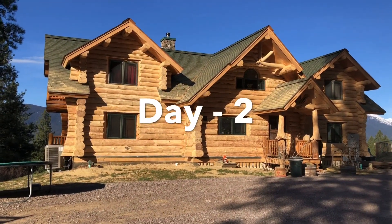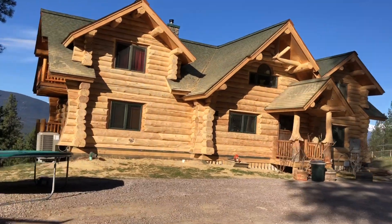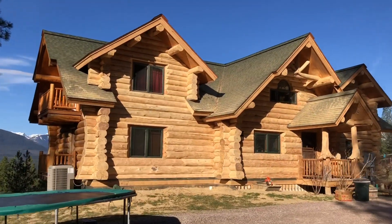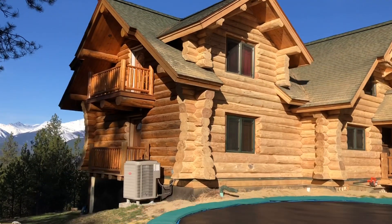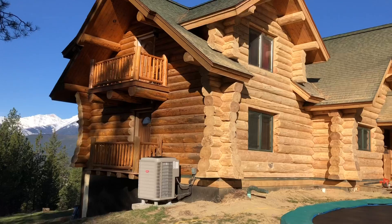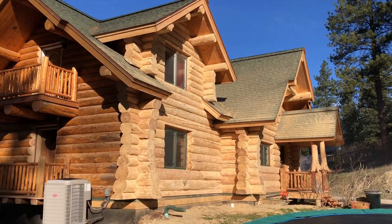Just look at how beautiful that looks — it goes from an old-looking house to a new-looking house. This is the side we did yesterday, and this is the side we have not done yet, so you can see the difference. It's pretty incredible — the old stain on this side versus the completely bare logs over here. It's absolutely stunning.